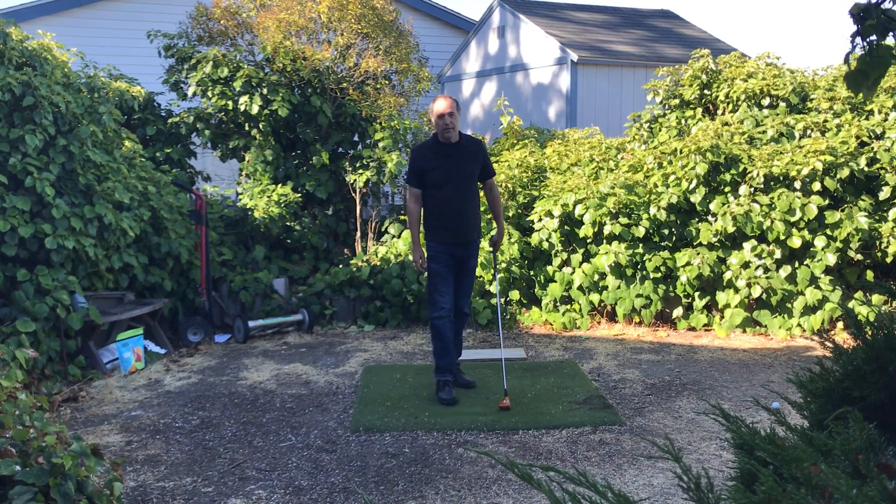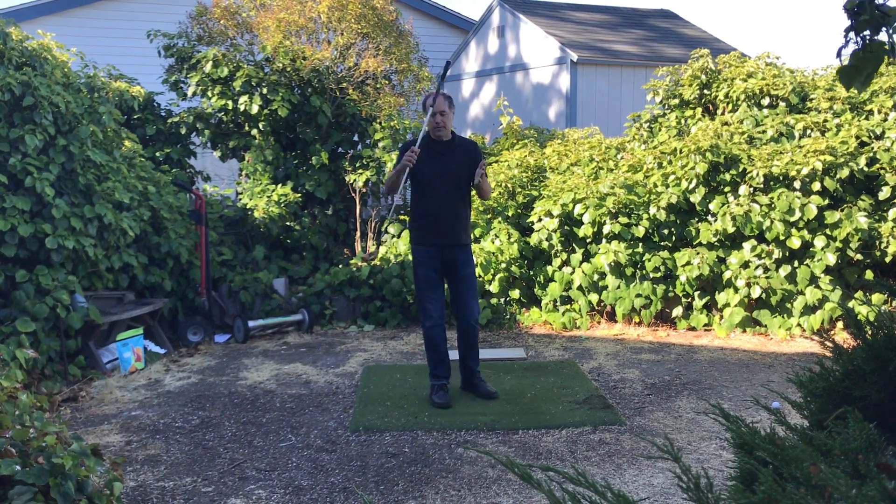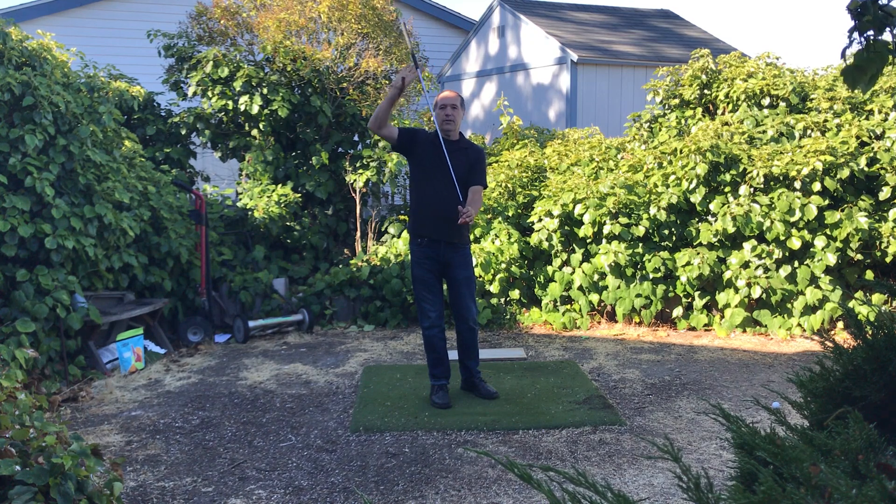The key would be to do this without a golf ball. The golf ball obviously, when there's a collision, it's going to put stress on the shaft.